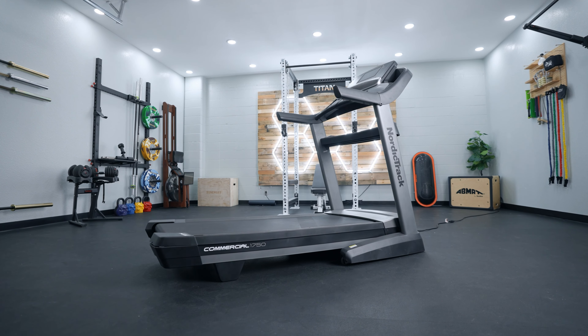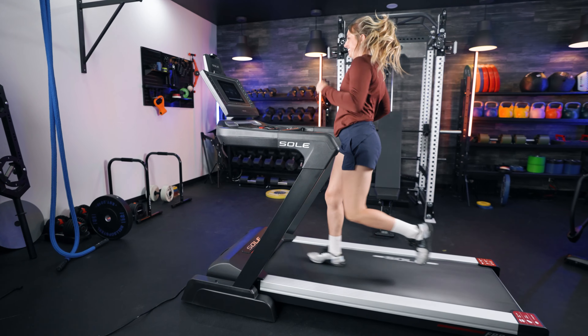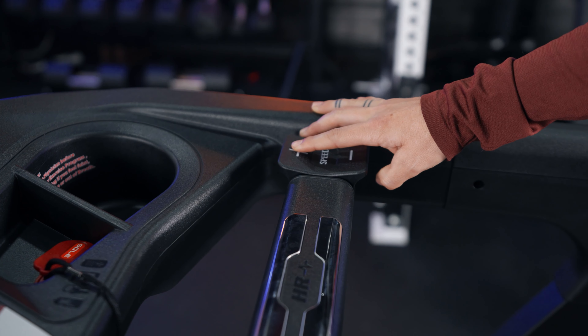Sole claims that the belt deck has 40% extra shock absorption. While I'm not a treadmill scientist, I wouldn't say it was the most cushioned belt deck I've ever tried. However, compared to some $500 treadmills I've tried, there is a huge noticeable difference, and compared to some higher-end $3,000-plus treadmills, it wasn't the best either — somewhere in between. That said, as I was running I didn't notice any jarring or hard impact to my knees or ankles.